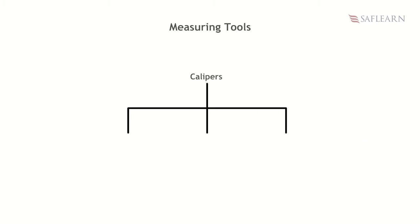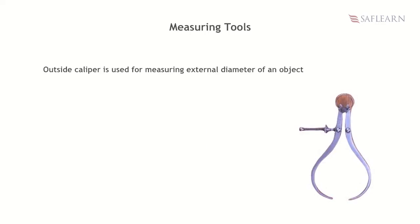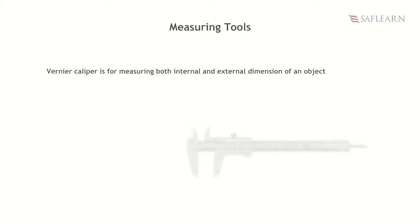Calipers. Three types of calipers used for measurement include: inside calipers, used for measuring the internal diameter of an object; outside calipers, used for measuring external diameters of an object; and vernier calipers, used for measuring both internal and external dimensions of an object.